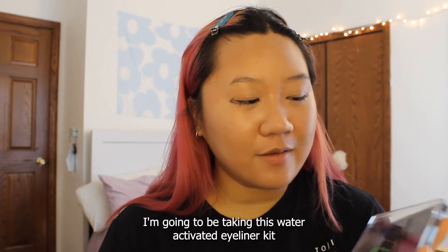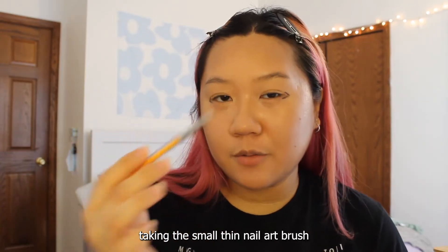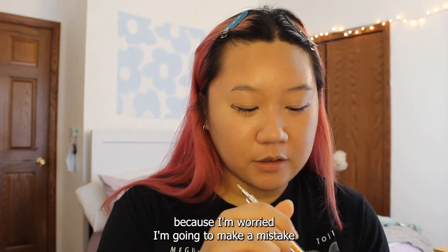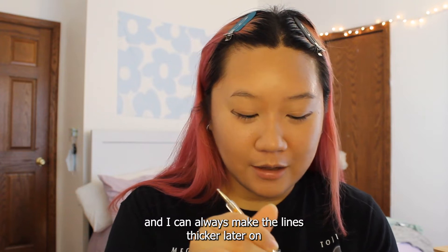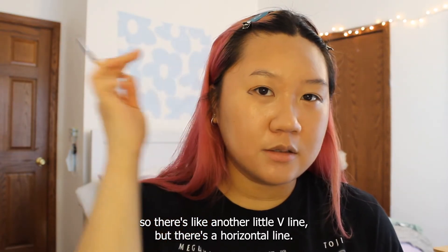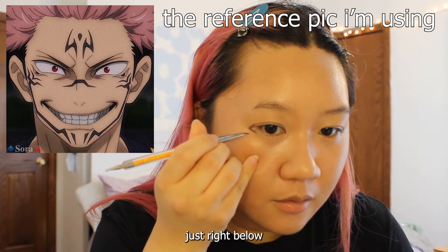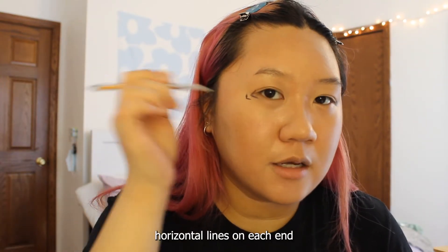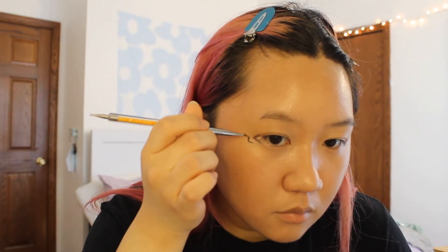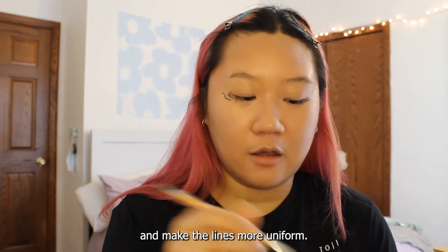I'm going to be taking this water-activated eyeliner kit from the brand Matte Lashes, and I'm taking this small thin nail art brush. I'm going to start with this brush because I'm worried I'm going to make a mistake, and I can always make the line thicker later on. We're going to go ahead and continue the lines that are on his eyes — there's a little V line and a horizontal line. I'm starting with a V pretty much in the same area, just right below, and then there are two horizontal lines on each end. I'm just going to try to perfect it and make the lines more uniform.